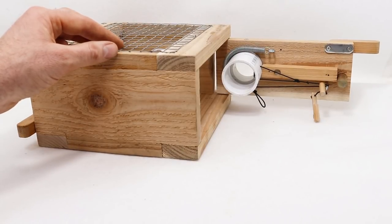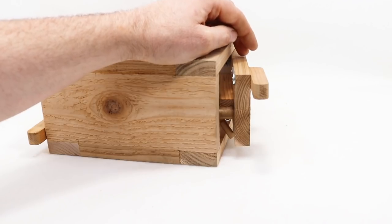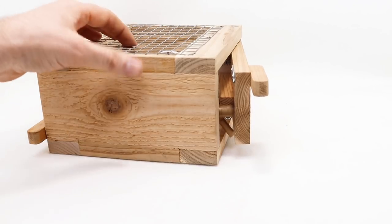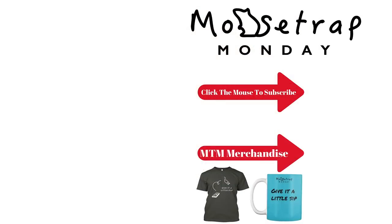I really enjoyed testing out Thomas' trap. It's a little tricky to set, but it works well. Thomas does have a YouTube channel — I'll put a link down below so you can check it out. If you haven't subscribed to my channel yet, please consider clicking the button right there. Currently I'm posting videos every Monday, Thursday, and Saturday. So if you want to see how to catch mice, rats, squirrels, chipmunks, moles, voles, and gophers, stay tuned. See you next time!